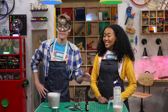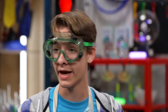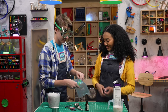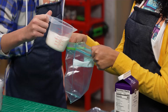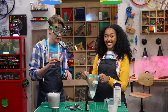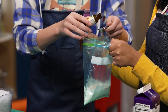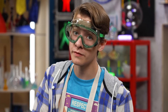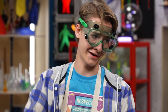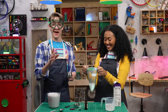All you need is heavy whipping cream, vanilla, and sugar. Step one: pour all the ingredients into the small baggie. One cup of heavy whipping cream, one and a half teaspoons of vanilla, one tablespoon of sugar. That is not enough — I don't think so. And now, seal the bag.